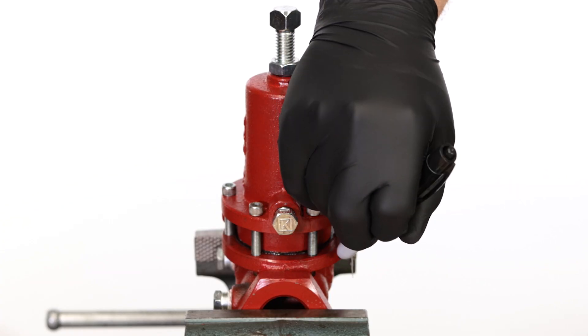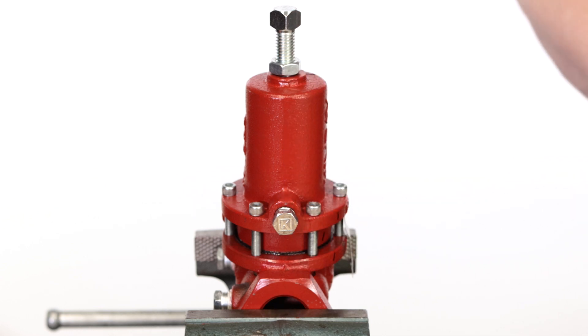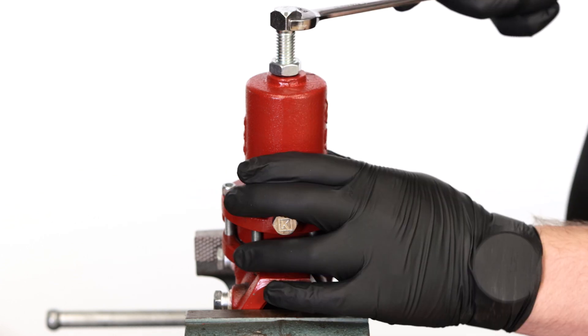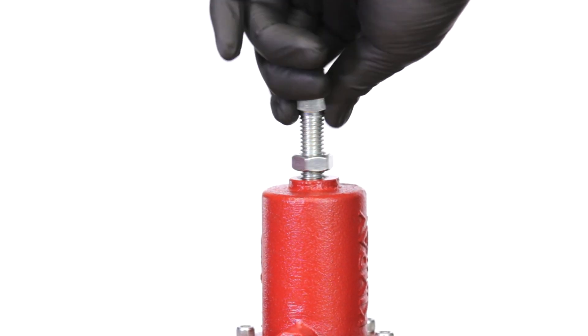Before disassembling, make a mark down the bonnet, lower housing, and body so that when you reassemble later, you'll know exactly how they line up. Using a 9/16 wrench, loosen the adjusting screw to relieve spring tension.